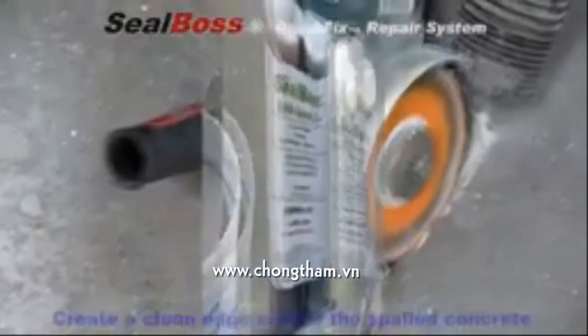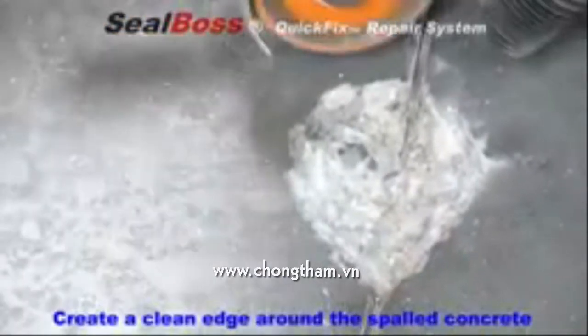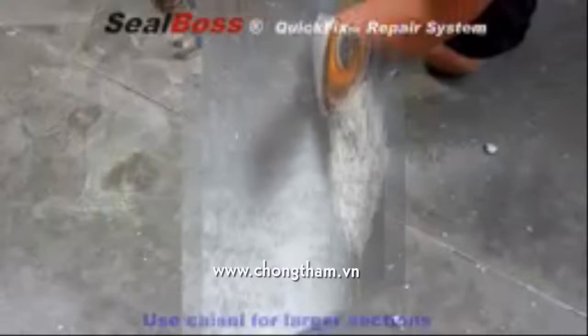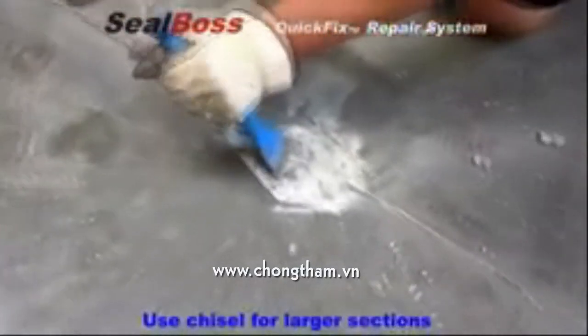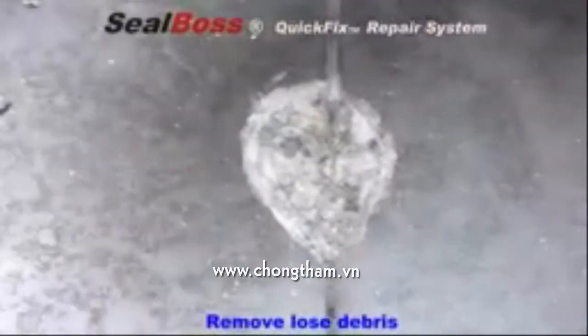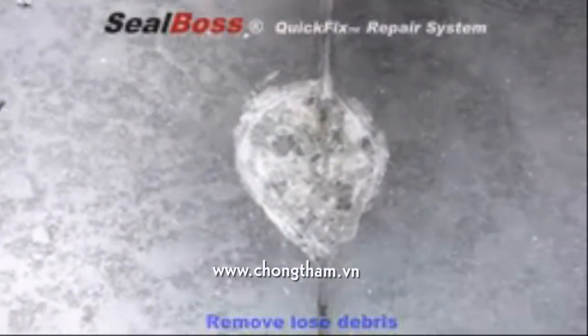Begin by creating a clean edge around the spall. Follow this by removing all remaining sections with a chisel. Be sure to remove all loose debris with a vacuum or compressed air.